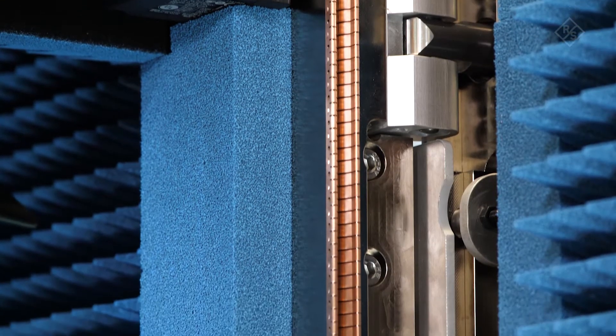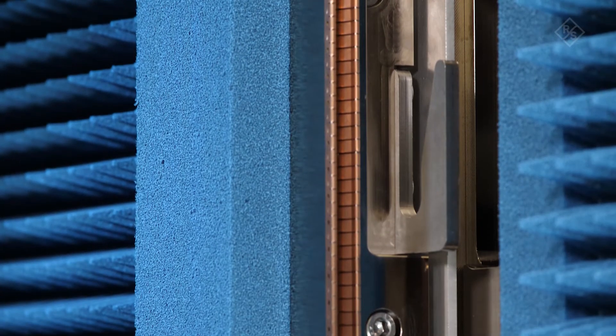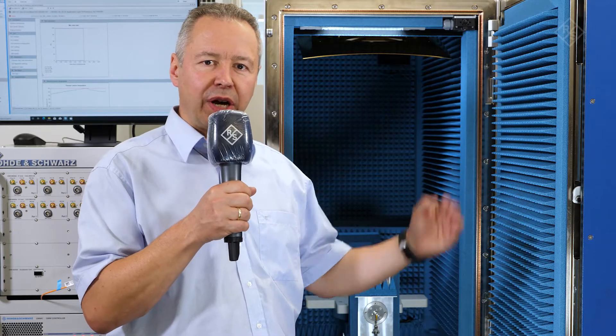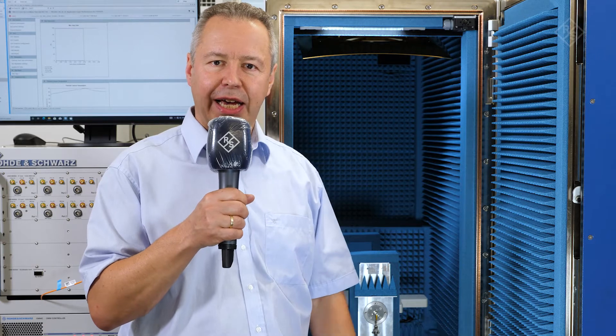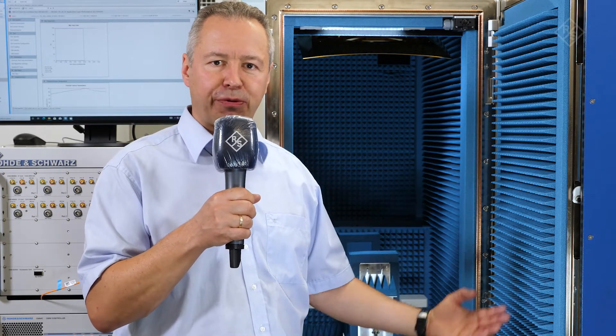Copper fingerstock gaskets all around the door opening provide great shielding effectiveness for FA-2 but also for FA-1 frequencies. So if you use the new ATS-800R together with the CMX-500 for NSA signaling cases where you have a low frequency anchor, it's trouble-free with this new design.